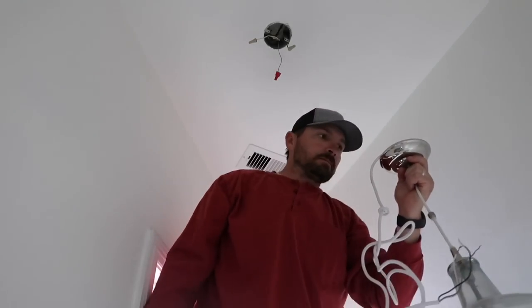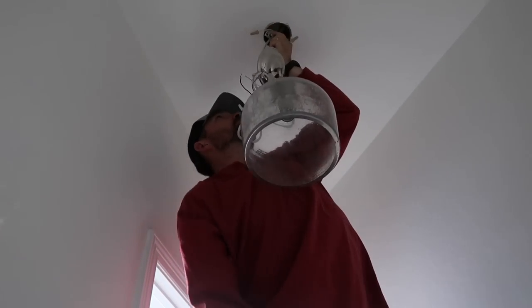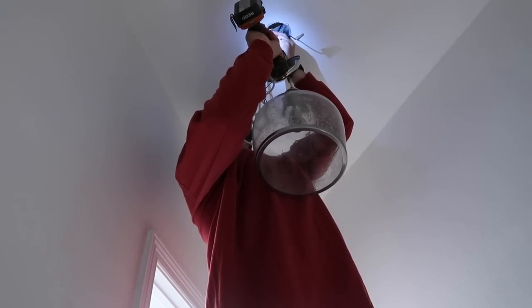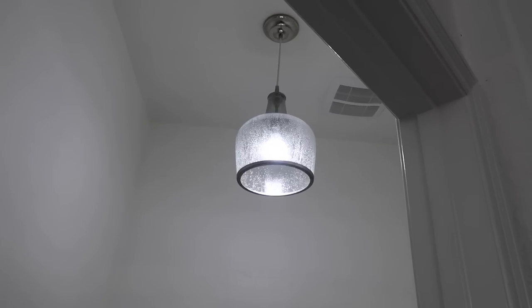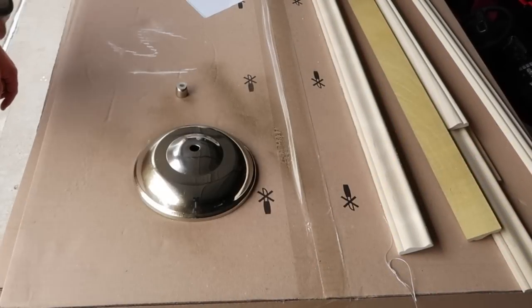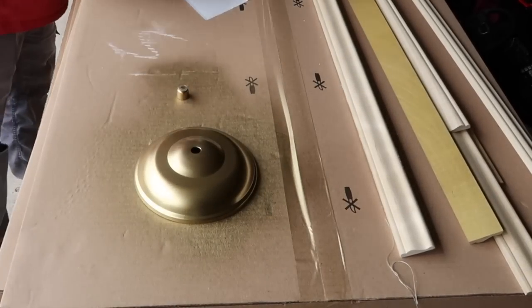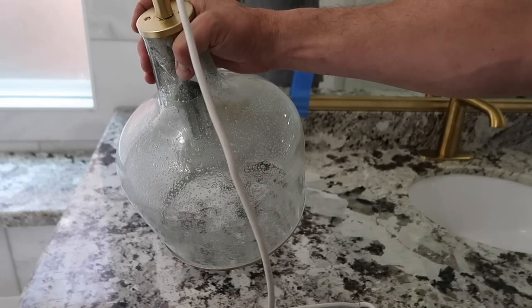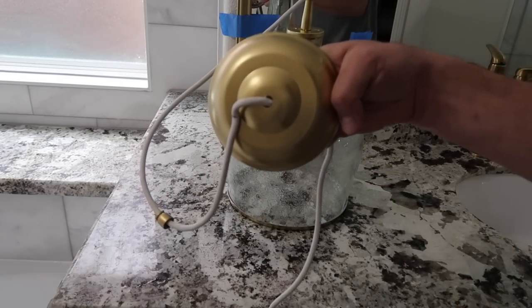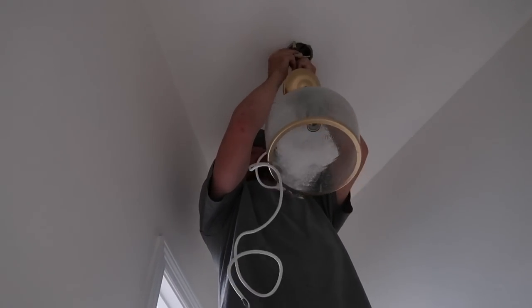The next thing we changed out was the light fixtures. We started in the bathroom toilet area with a pendant light we used to have in our kitchen — we're just repurposing it instead of buying new. The only issue is that it has a silver or chrome background around it. When we originally hung it up I said it wasn't going to work, so we went to Lowe's, got spray paint, picked out two different types to see which matched best with our fixtures, and spray painted the edge of it to reuse in the toilet area.